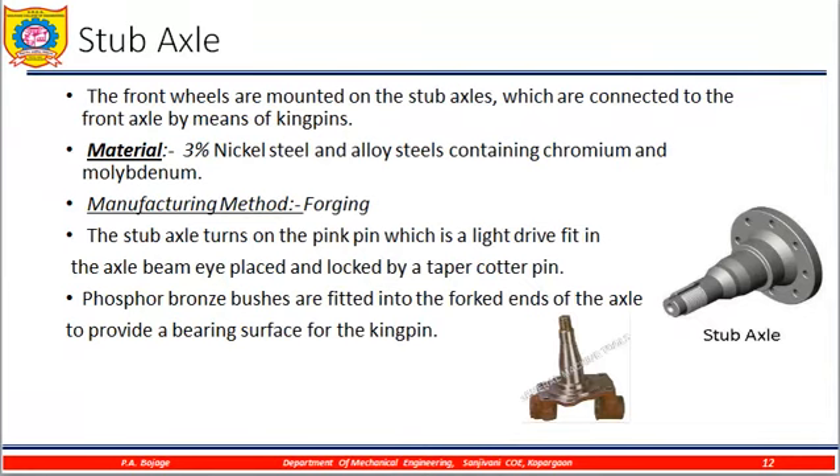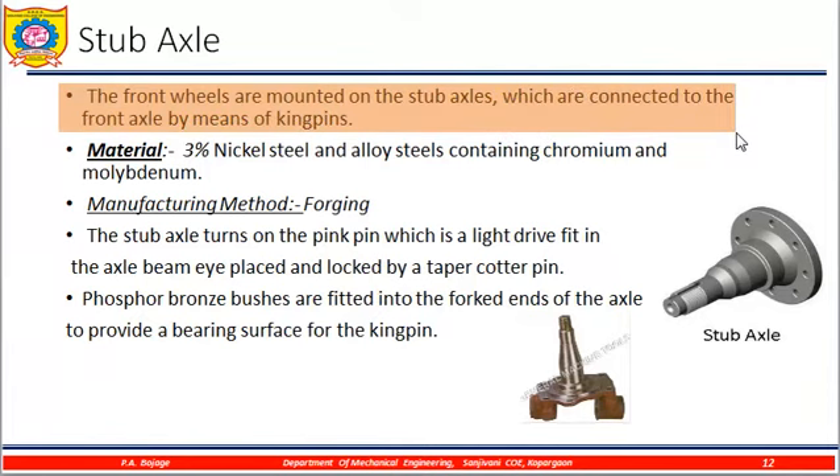So what is the stub axle? As shown in the previous video, front wheels are mounted on stub axles, which are connected to the front axles by means of a kingpin. It is a small axle arrangement attached to the main axle with the help of a kingpin. In this diagram, you can clearly see the kingpin attached here, this is the stub axle, and this is the lock nut we have for the hub.